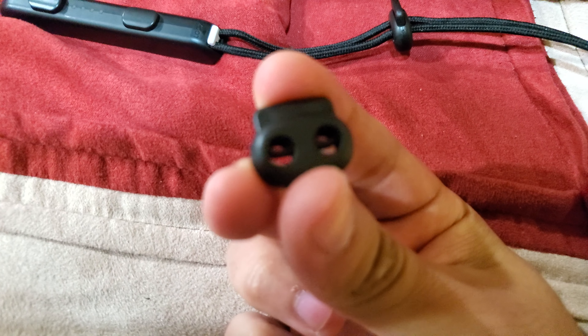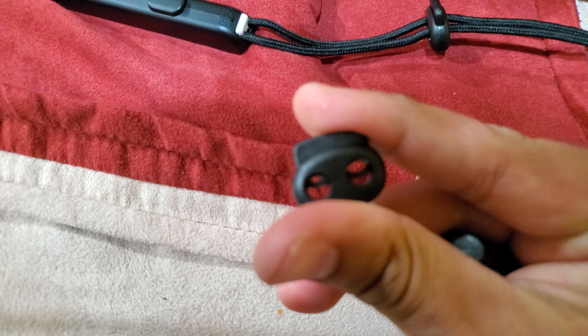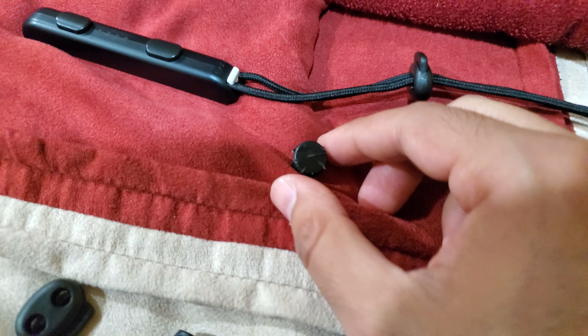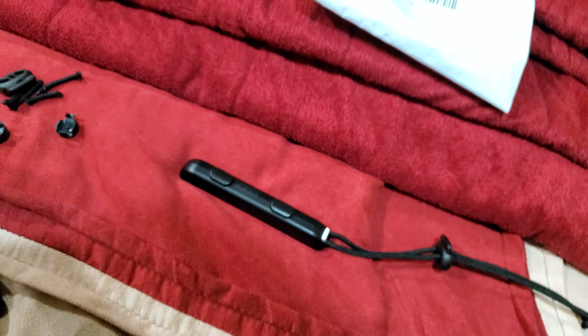Basically, the gist of this is that you just press down on the button and put the string through it, then it goes up and locks in place — which is basically what the plastic did for the nunchuck slide.